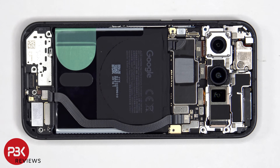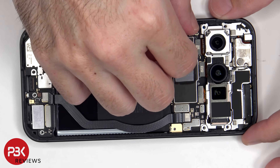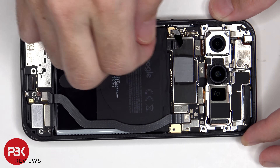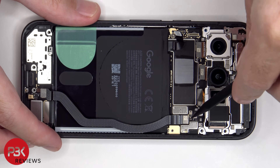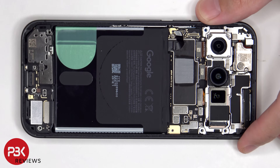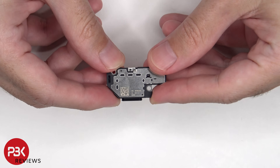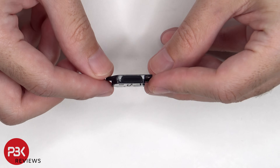The battery cable can now be disconnected, followed by the rest of the cables. This is the bottom speaker assembly, and there's a mesh filter and rubber gasket over the speaker opening.